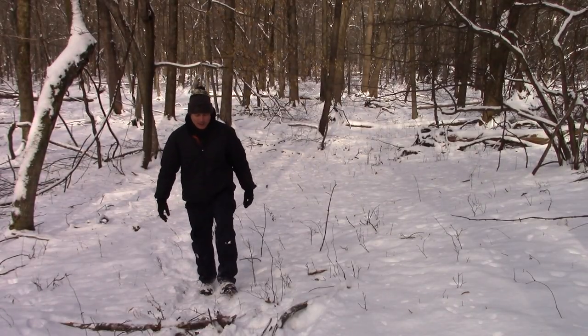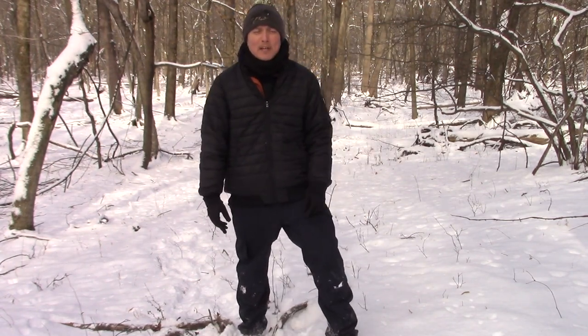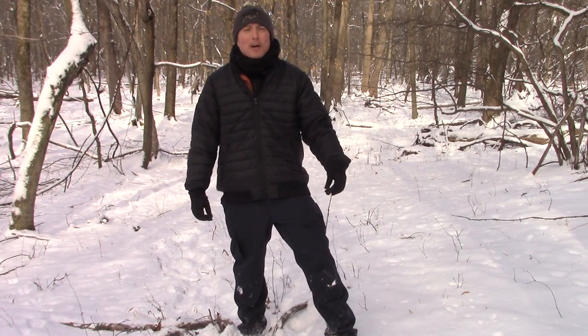My favorite part is right now you'll find this jacket on LA Police Gear's website for $44.99. That is an excellent price for an outstanding jacket. Be sure to check out my links down below — the first link will take you directly to this new LA Police Gear Quilted Bomber Jacket, and the link under that goes to the homepage of LA Police Gear's newly designed website, where you'll find savings, deals, and outstanding gear for you and your family during this giving time of year.